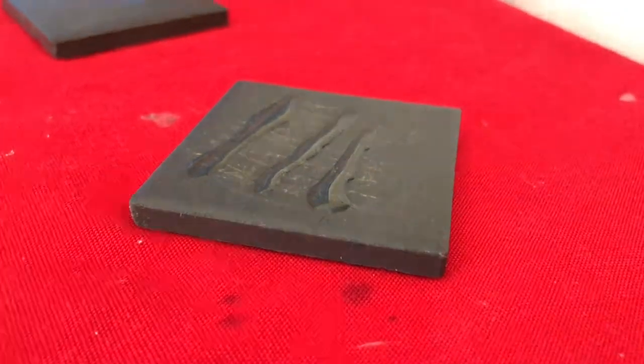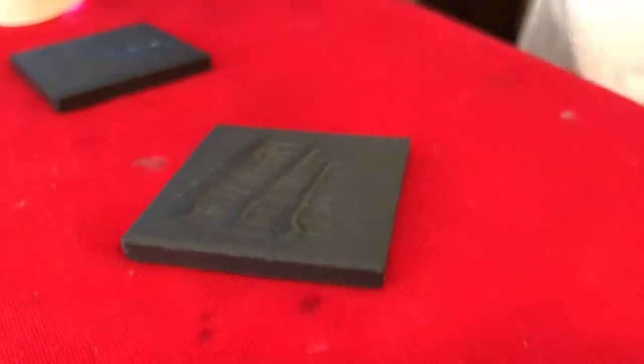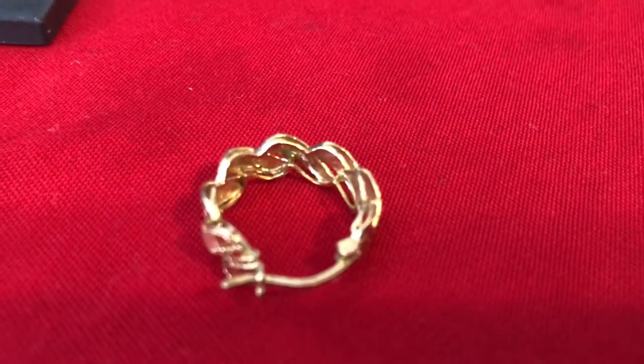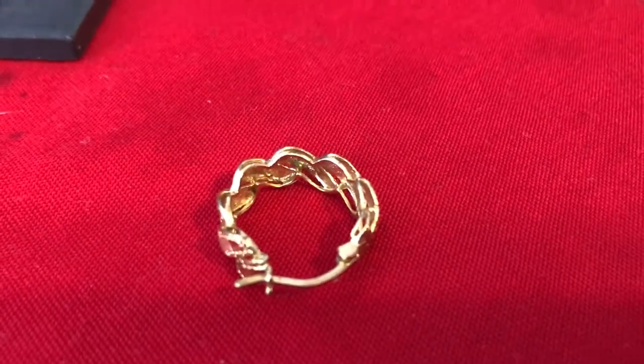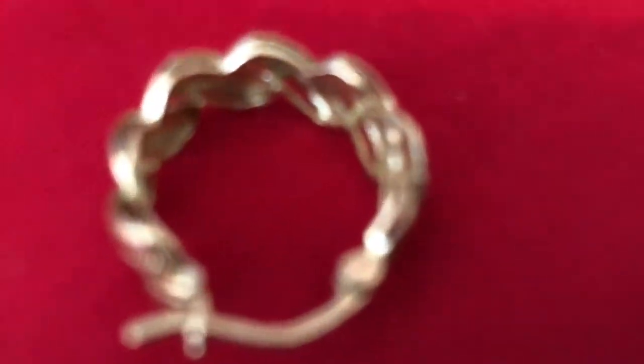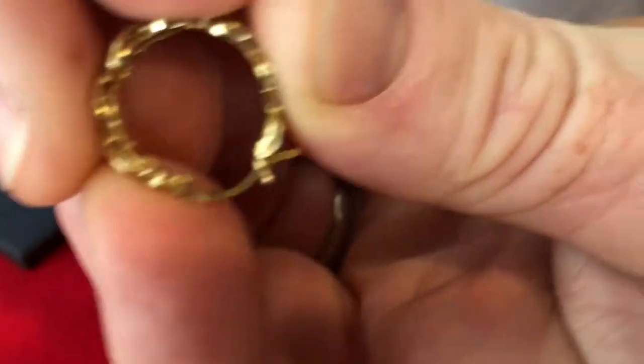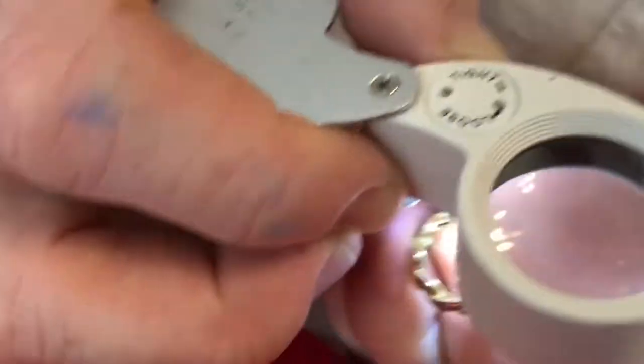Here's something else that looks nice — upon closer examination it might not be real. Let's go ahead and test it. Oh wow, you can actually see the 10k stamp right there — can you guys see that in the camera? It says 10k.